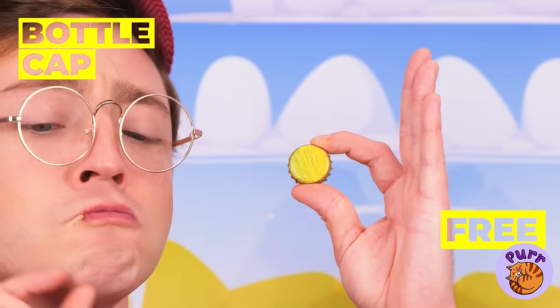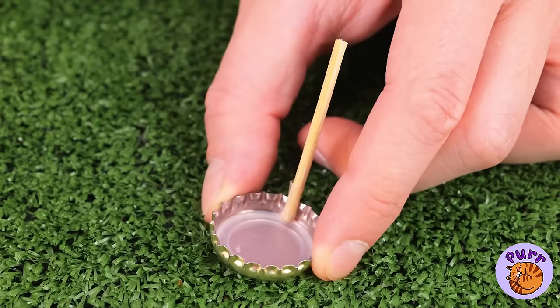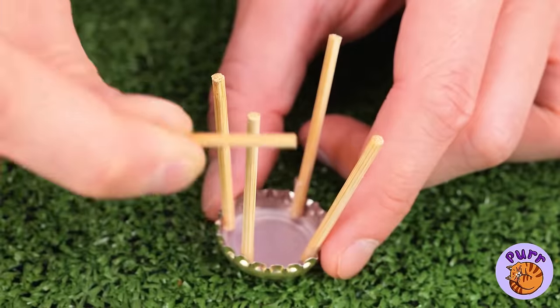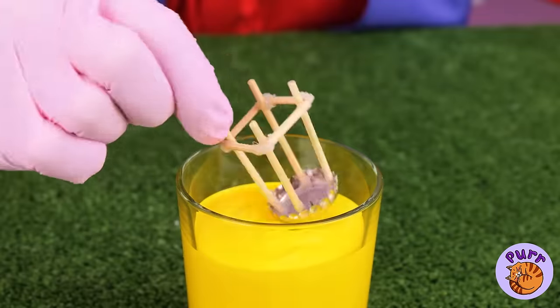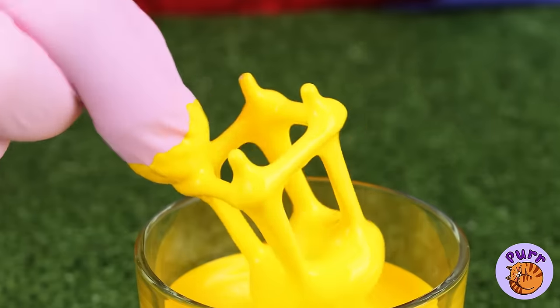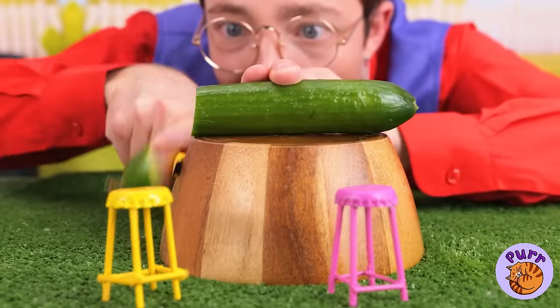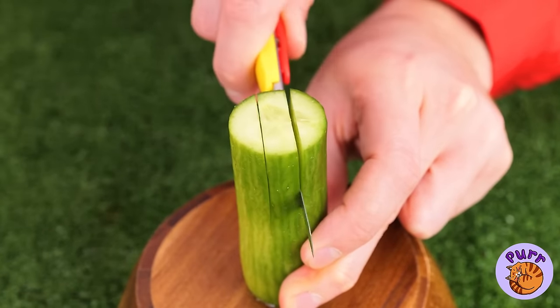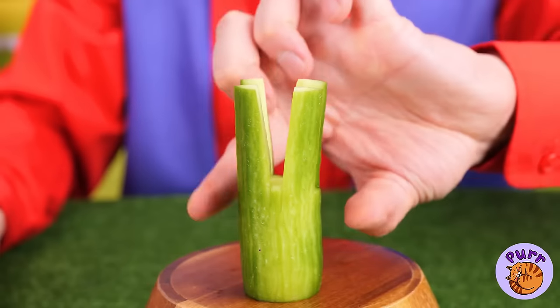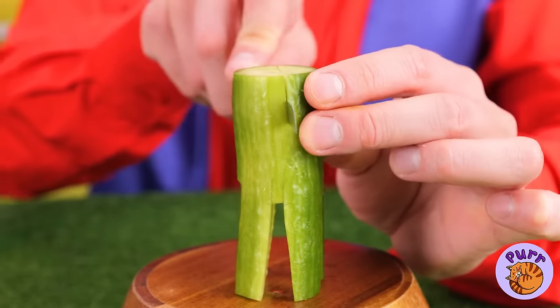Hey, look — it's a bottle cap. Add some sticks in a row, give it a dip in some paint, and it's a stool. No bottle caps? It's okay — even a cucumber can become a chair with the right cuts.